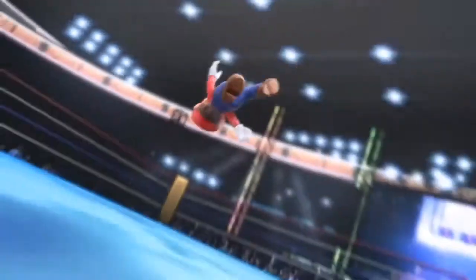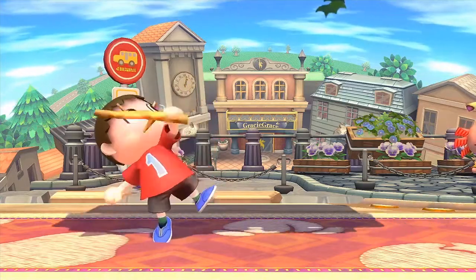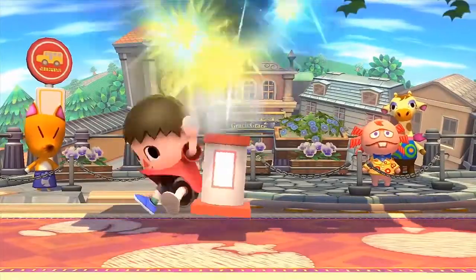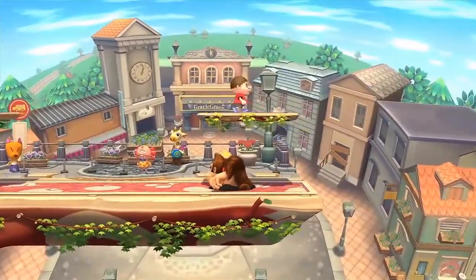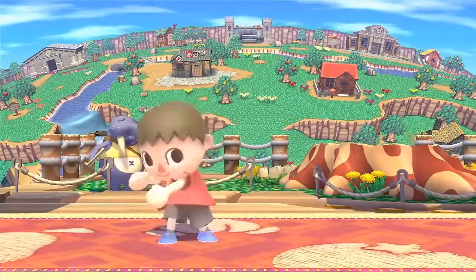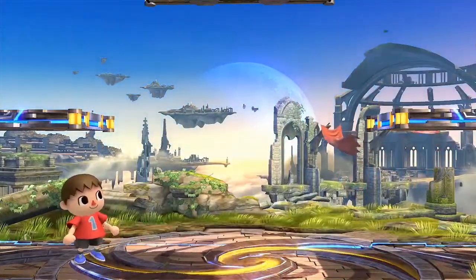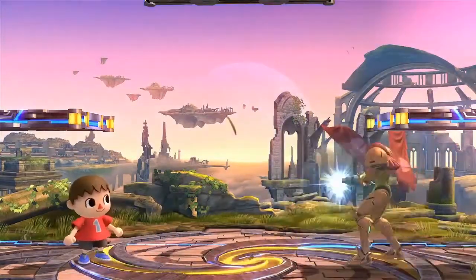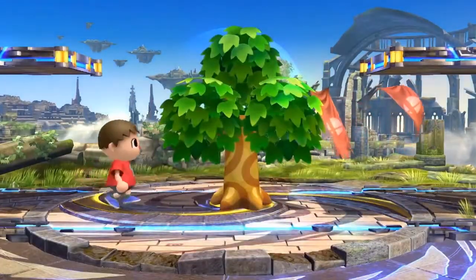Here's a new character. At last, the long-awaited Villager from Animal Crossing. Since the game he's from is about collecting, he uses many things: a sapling, umbrella, slingshot, and also fireworks. He can even pull weeds. He can use combos like shoveling the ground and then attacking with a bowling ball. And, just like in his game, he's prone to pick up anything — like Mario's fireball. Whatever he picks up, he can use again once at any time. He can pick up things like Samus's missile or her charge shot, and throw it back at her. I hope you look forward to the Villager's appearance.